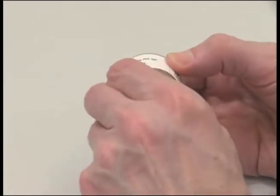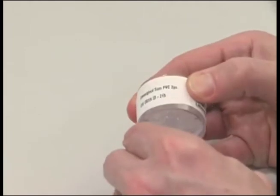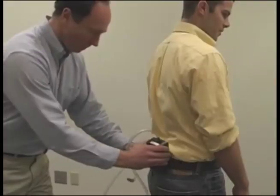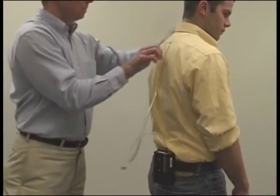To begin sampling, remove the two colored nibs from each end of the cassette. Attach the filter media to the pump with the wagon wheel pattern of the filter attached to the pump tubing. Then attach the pump to the worker's belt or pocket, either in back or on the side.